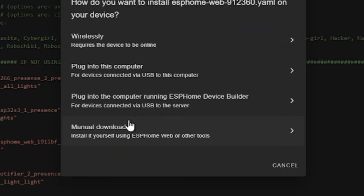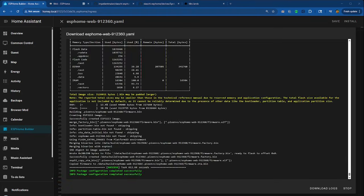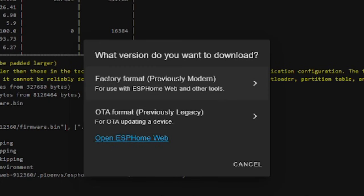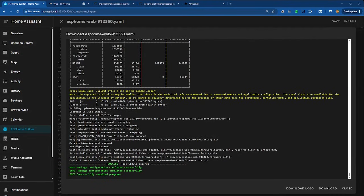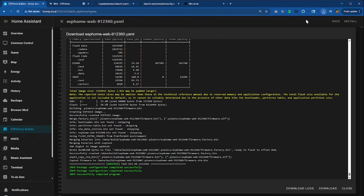Click Install and then do Manual Download. It'll compile and take a long time. Once it's finished, you want to download it using the modern or factory format. Click that and it will give you a download link. Chrome might say it's dangerous — just click Keep, because it's not dangerous.